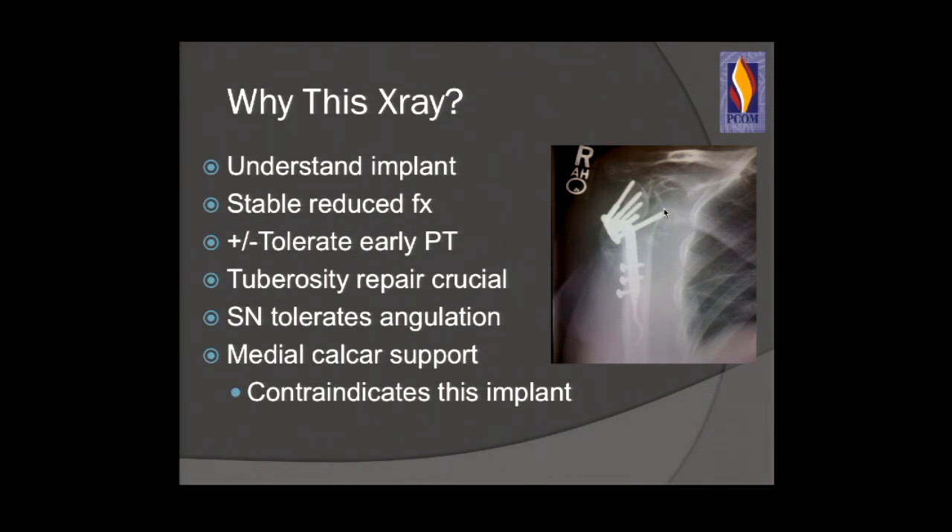This implant, which I don't even know if it's still on the market, was initially used for distal radius fractures — an intramedullary implant — and is contraindicated when you have absence of medial calcar. Understand what you're using. You can still do a great job with standard implants. It's the Indian, not the arrow. If you do a poor job and use a phenomenal implant, it will still fail.